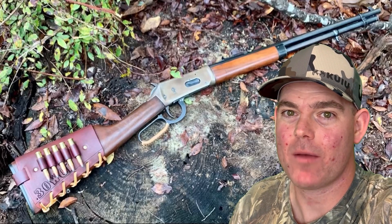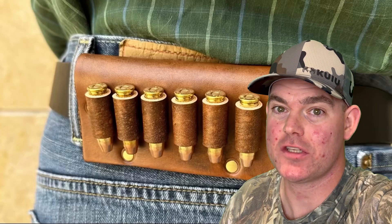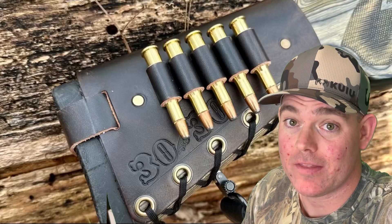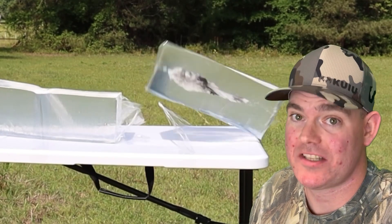If you enjoy these videos, check out my website masonleather.com and get yourself some leather gear handmade by me just for you. I've been hand crafting leather gear for hunters for over a decade and I would love to make you something — the link is in the video description. And check out my channel for more hunting ammo ballistics gel tests.